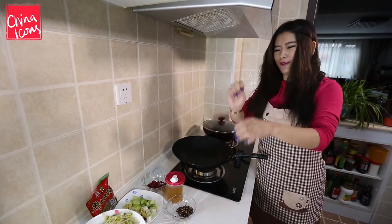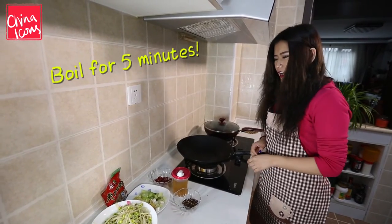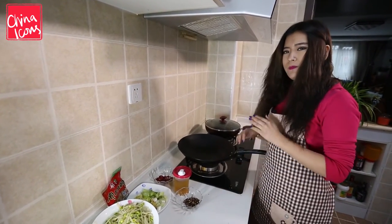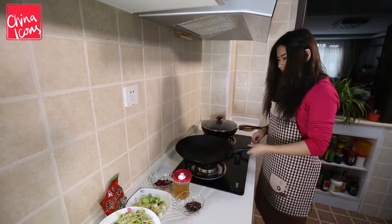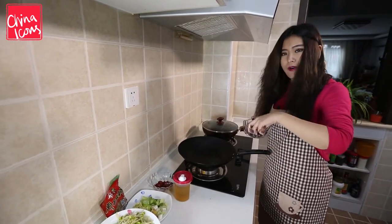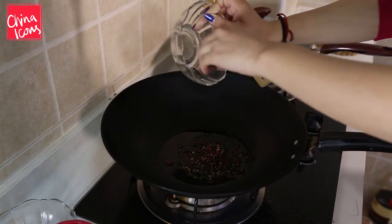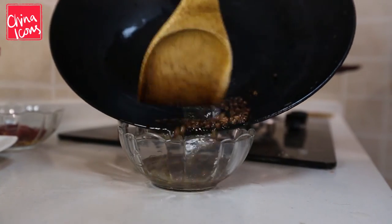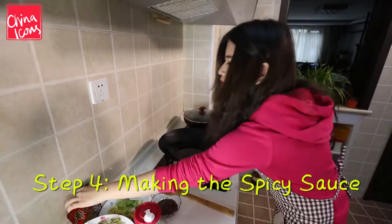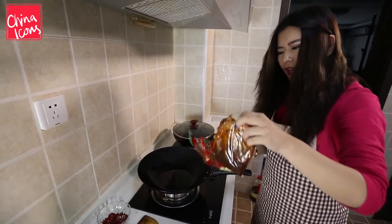While the sauce is soaking into the fish, I've boiled the bean sprouts in pure water and I've cut the spring onions into tiny bits, along with some garlic and ginger. Now I'm gonna make some pepper oil — hot pan and cold oil — then get the oil and peppers out, put some more oil in, and then use the chili sauce, like a black bean chili sauce.